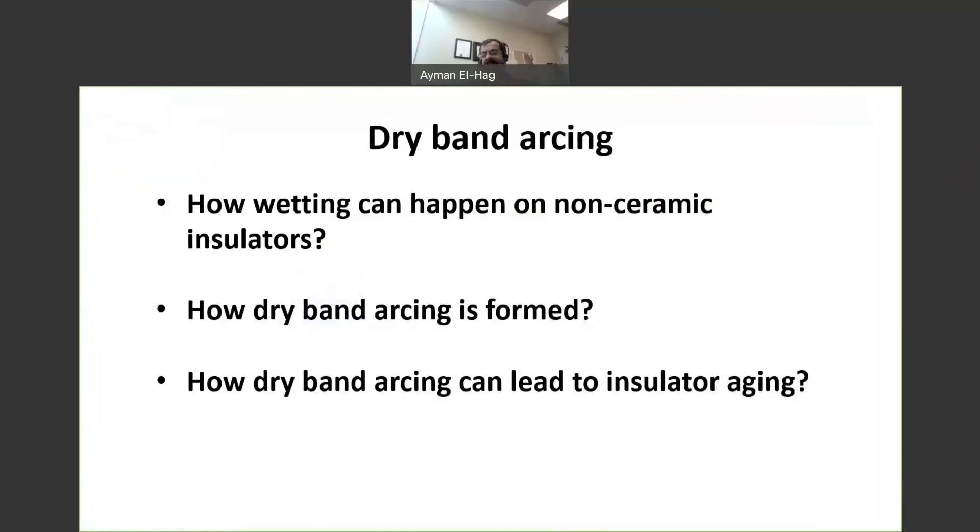Welcome back. We have seen the dry band arcing on the surface, and you notice there was continuous wetting. Whenever the wetting stops, you will see that the dry band arcing extinguishes. In reality this never happens — you don't have something continuously wetting the insulators like that.